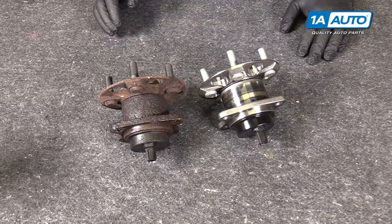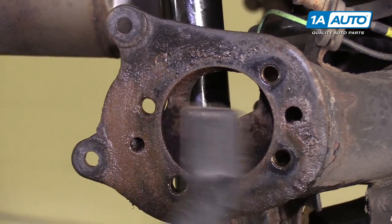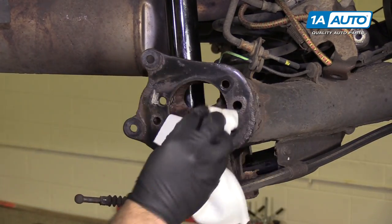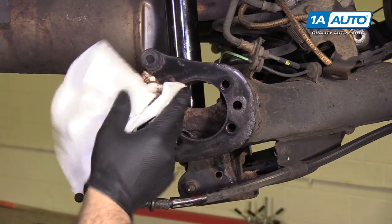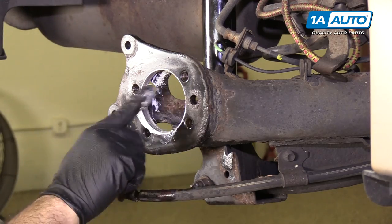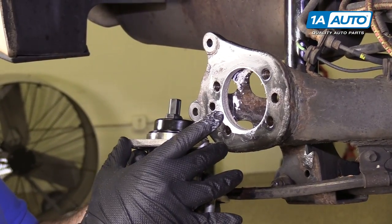I'm going to use a wire brush and clean up this bore as best I can so the new one slides into place. Knock some of the rust off of the surface here and wipe it down. It doesn't have to be perfect, but getting any of the loose stuff off will definitely help. I'm going to take some white grease and just put it along the inside of this bore — it'll just help the wheel bearing slide into place and won't interfere with anything. What it was stuck on was this was rusted to the metal — these are both steel, so they rusted together. Then this flange sits on the outside.